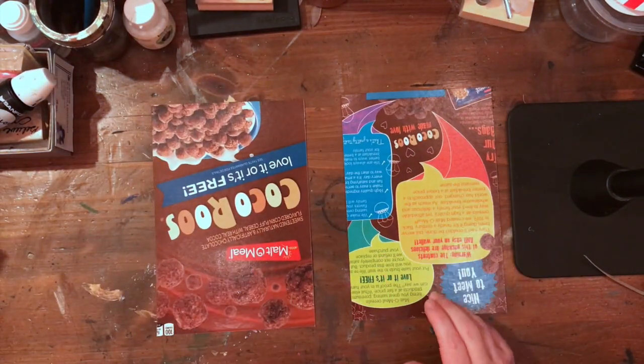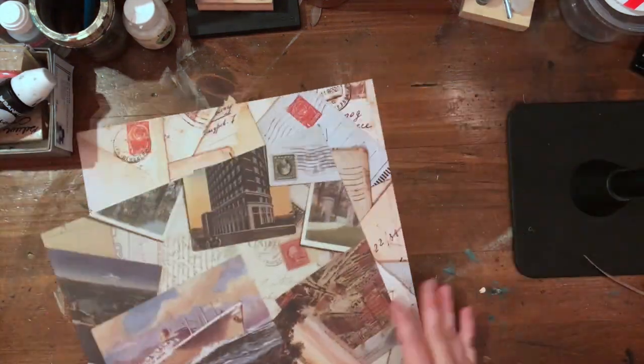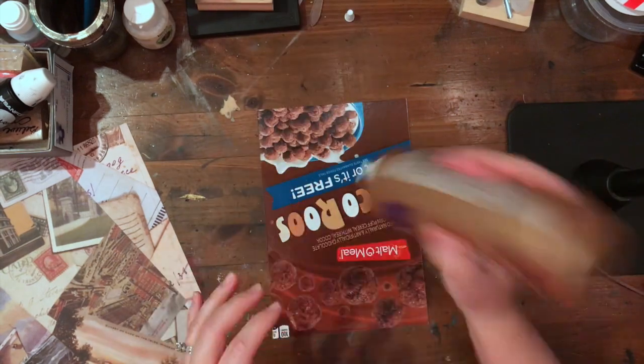So now I've got my two pieces. I have my two pieces of paper — I picked two different ones — and I glue them down with some tacky glue.